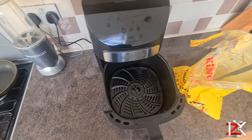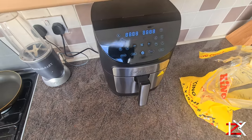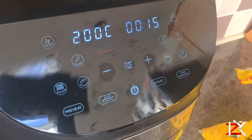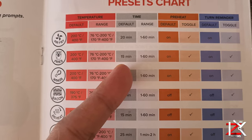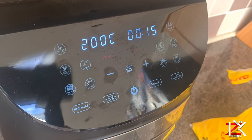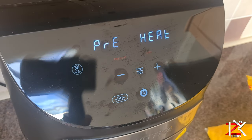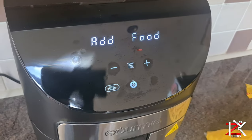With an empty basket, select what you'd like to cook. I'll start off with some chips, so select fries. The preset is now activated to 200 degrees Celsius for 15 minutes. You can check your instruction manual for further guidance. Click start and it will preheat for about a minute, then add your food.